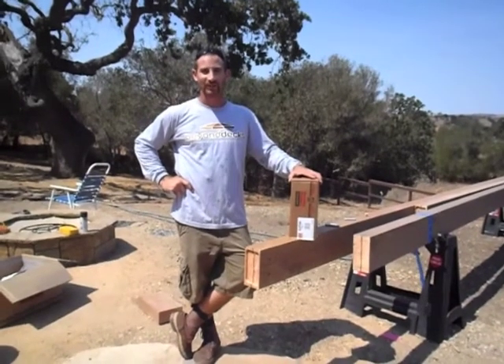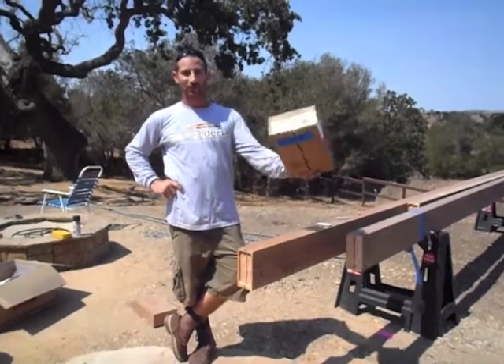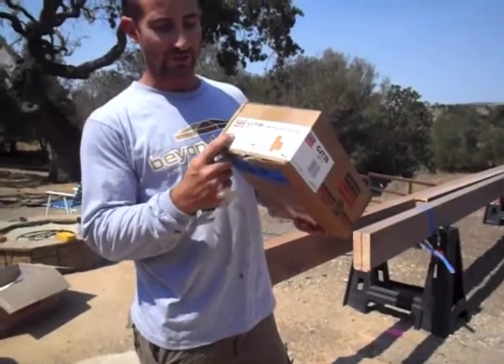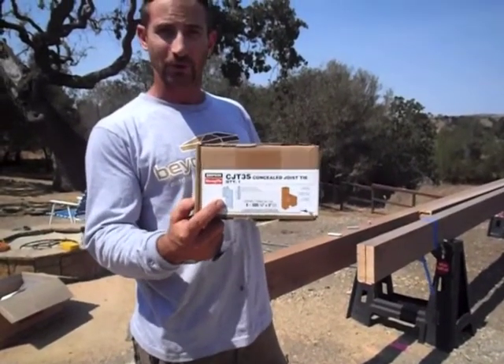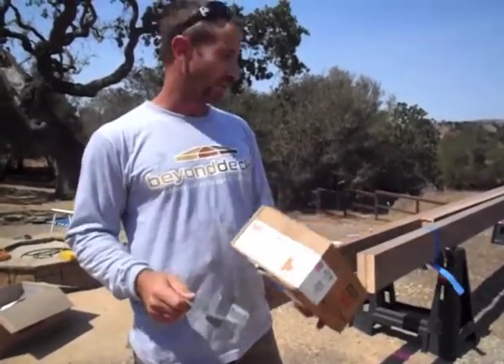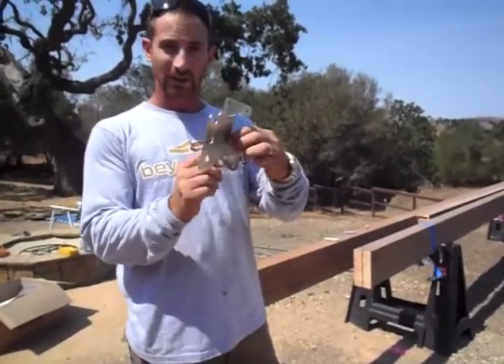Hey guys, Greg Etteno here. This is a how-to video on the installation of the Simpson Strongtie CJT3S. It is a concealed joist hanger for beam or rafters.